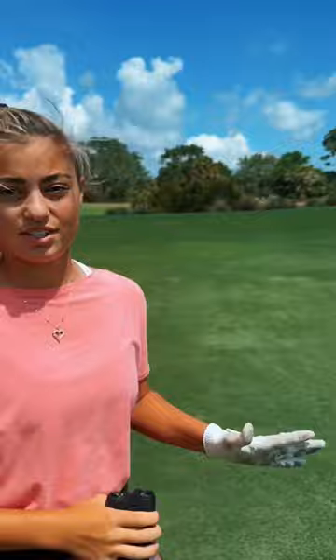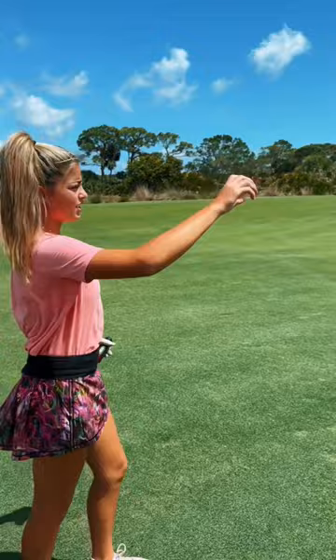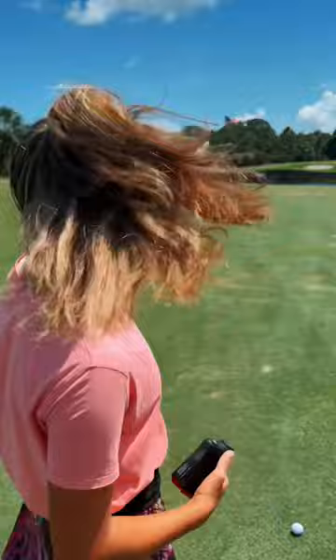This is my routine on an approach shot. First I calculate the yardage — 99 yards. Then I calculate what it feels like it's playing. The wind is a crosswind, hurting a little bit, playing like 104. Over water, over bunkers, playing like 110, and I have a backstop. So it's playing about 112.